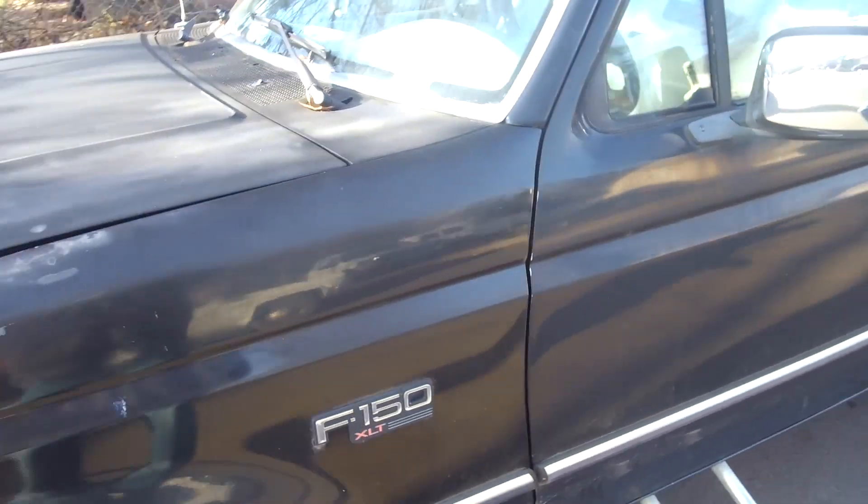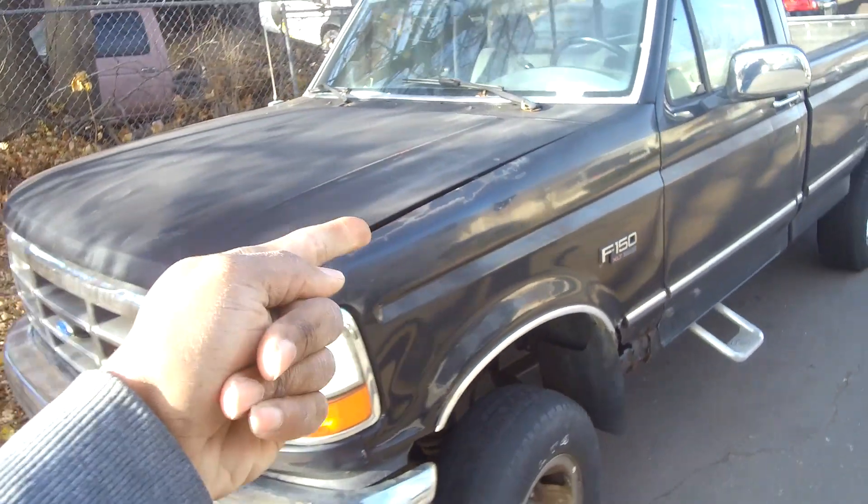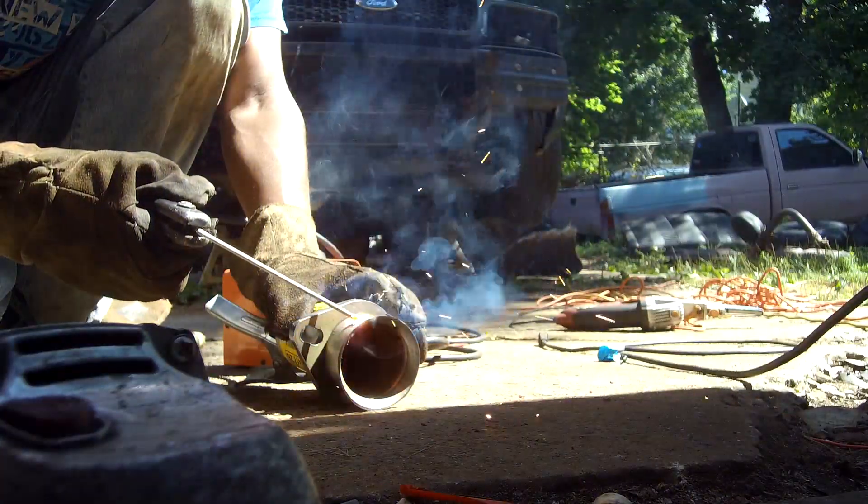Yo, welcome back to the VST4 channel. We know what's going on, what's happening man. Listen, thank you guys for checking out the channel, I do appreciate it. Click the like button, click the subscribe, and check out some more videos coming up.